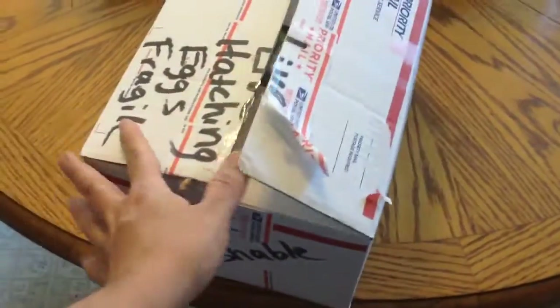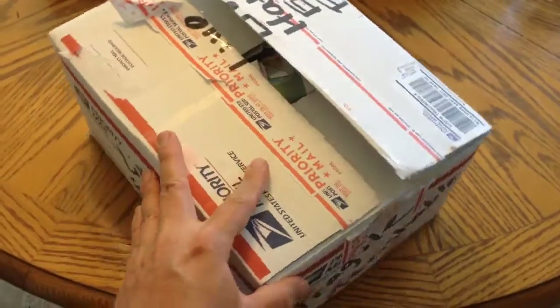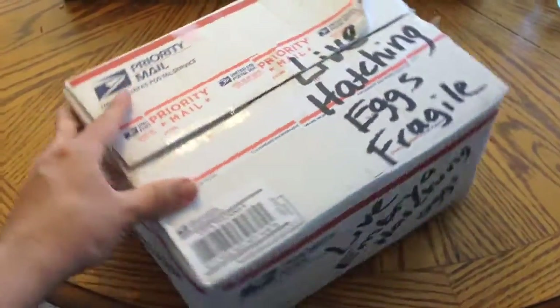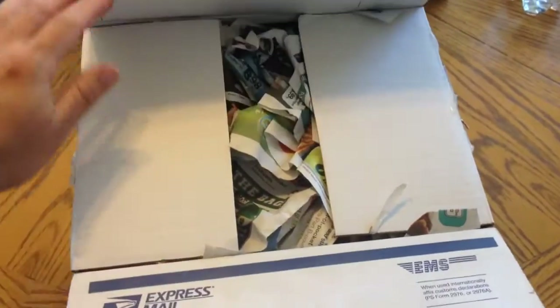These are going to be Araucana eggs, which is not an Easter Egger, and it's not an Americana exactly. It is a tailless chicken that lays blue eggs. And then I also got red golden pheasant eggs in here.